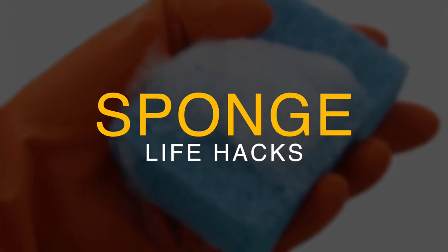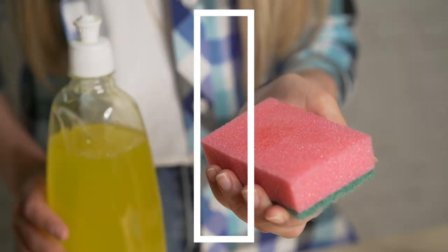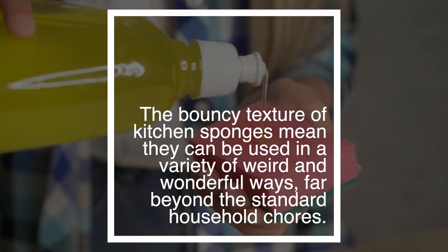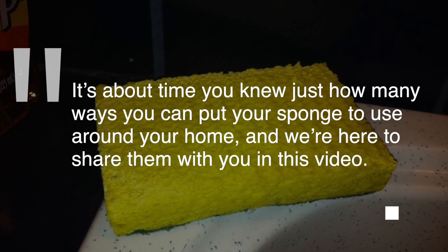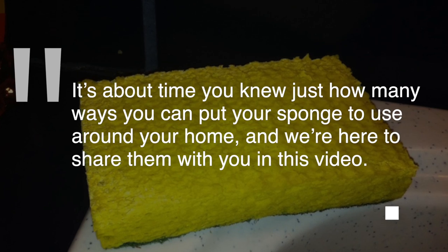If you currently only use a sponge to wash your dishes or clean your bathroom, you're seriously missing out. The bouncy texture of kitchen sponges means they can be used in a variety of weird and wonderful ways, far beyond the standard household chores. It's about time you knew just how many ways you can put your sponge to use around your house, and we're here to share them with you in this video.